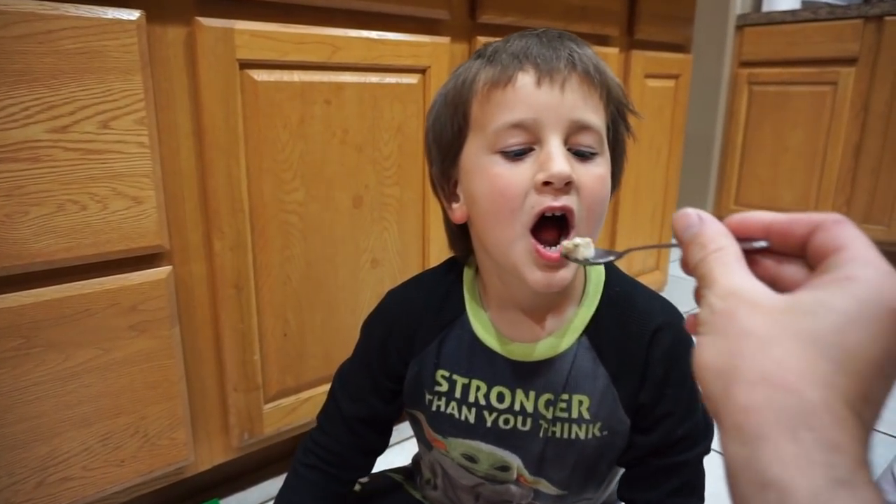Hey guys, welcome back! I'm here at work and I have to start the video now because we're doing an 'odd eats' today. This soup takes about five to six hours to cook and it's right at noon, so if I want it in time for supper tonight I need to get this thing rolling. We're gonna make a sauerkraut soup, which is different enough to start with, and then add some special ingredients to make it even better.